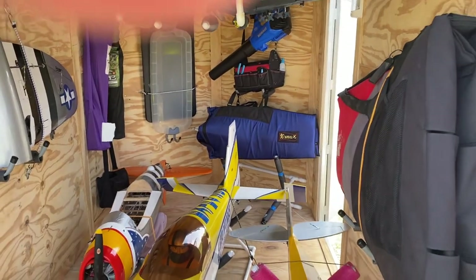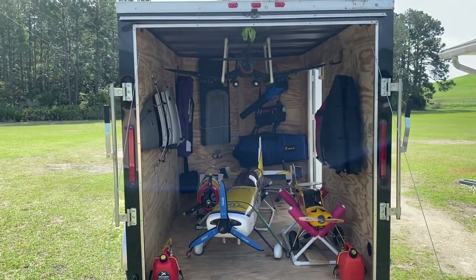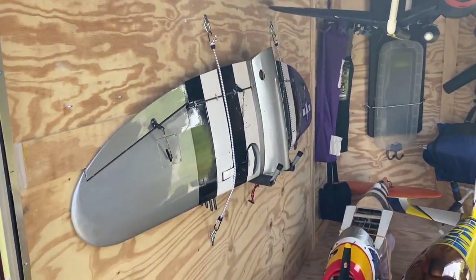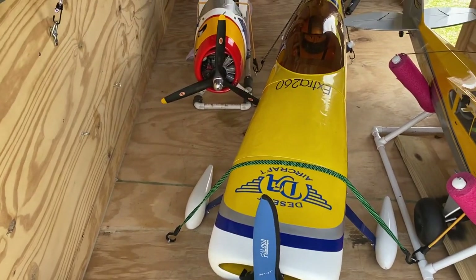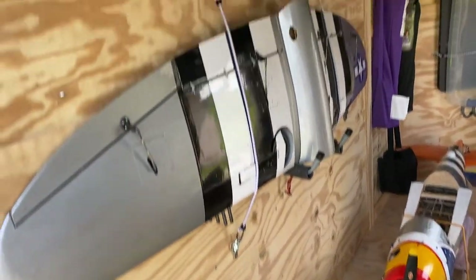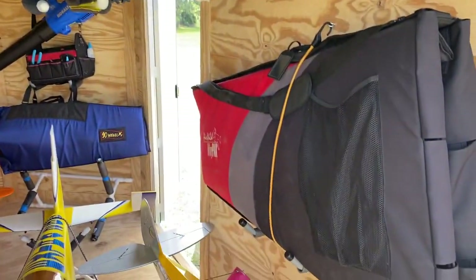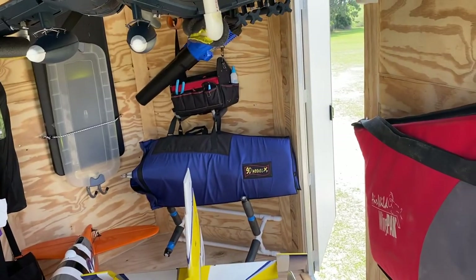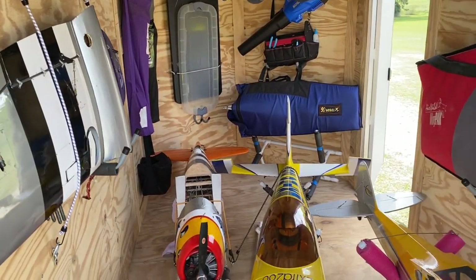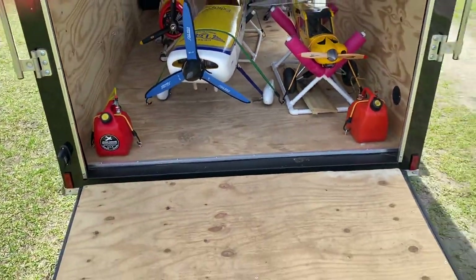Yeah, alright guys, six minutes and 30 seconds — I don't want to take up any more of your valuable time. Feel free to leave a comment in the comment section if you've got any questions. Like I said, everything is done for less than 50 bucks — either eyelets screwed into the floor or eyelets screwed into the sides. Those hooks holding my tool bag came from Lowe's or Home Depot, about 10 to 15 bucks, and they already have padding on them for the wings, which is another good feature. There you have it, guys — Iceman signing off from JacksRC.